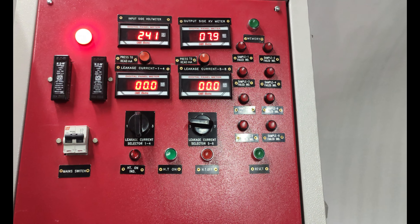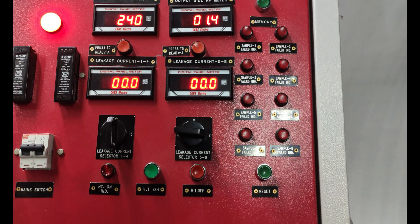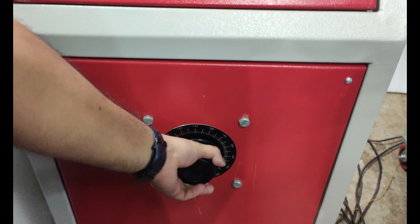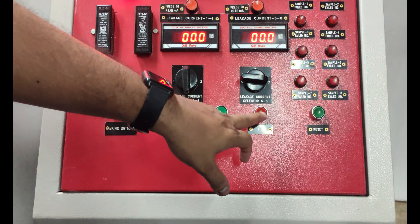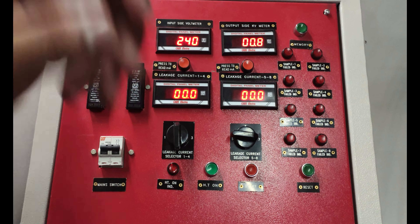After each testing, we have to rotate the variac anticlockwise and bring it to zero. After that, we have to turn off the HT, and after completion of testing, we have to turn off the main switch.